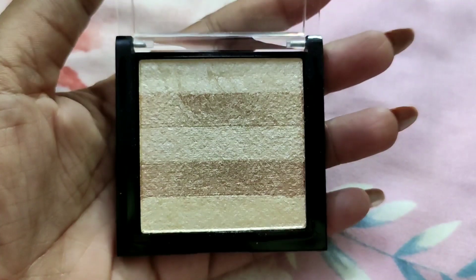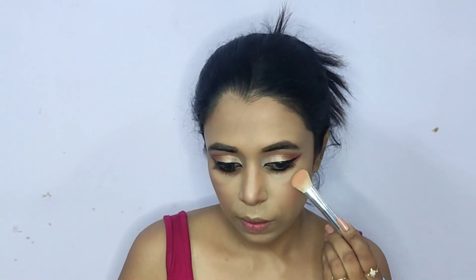To highlight the high planes of my face, I'm using the Nikah Shimmer Brick in shade Good Old Gold. Using a fluffy highlighting brush, I'm going on the usual high points: cheekbones, temples, forehead, tip and bridge of the nose, cupid's bow, and a little on the chin.